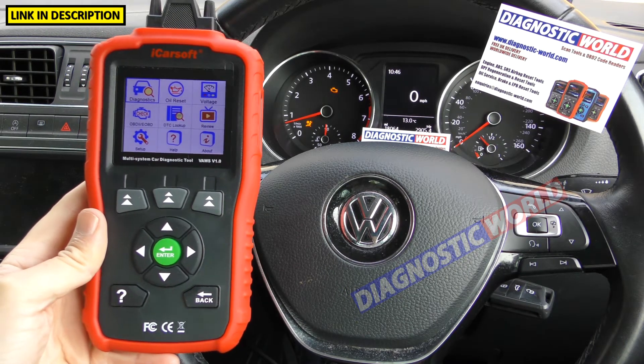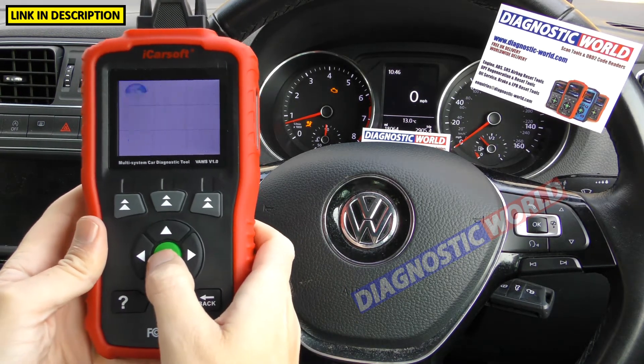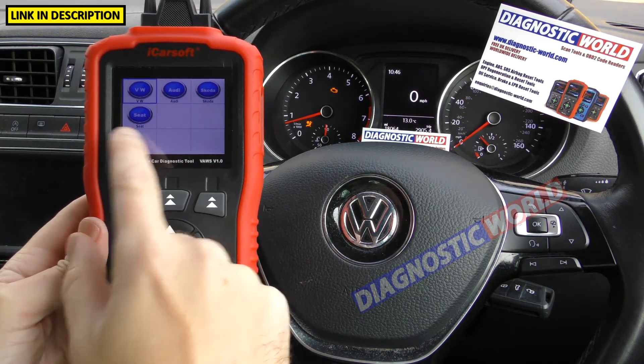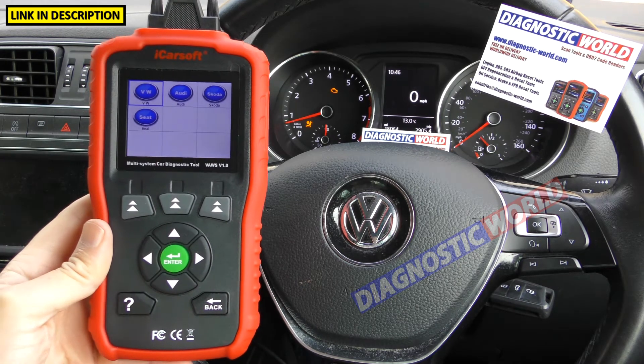What manufacturers are covered? On the diagnostic menu here we've got VW, Audi, Seat and Skoda. So those are the manufacturers.